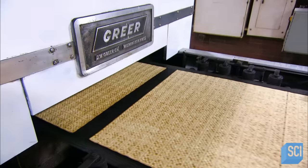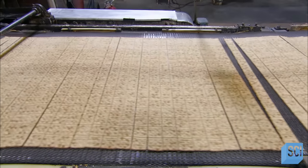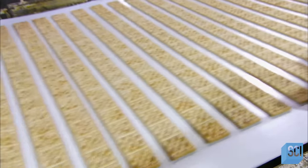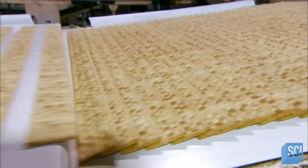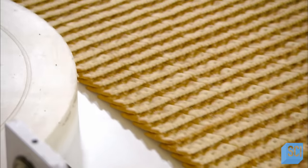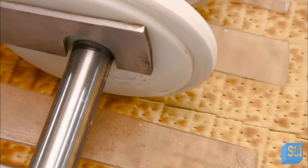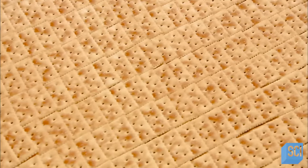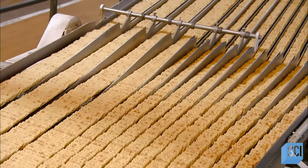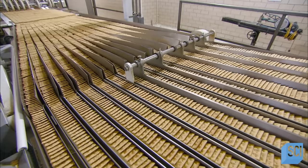As the sheet of baked crackers exits the oven, a roller breaks it into rows. The rows then run from one conveyor belt to the next, stacking like roof shingles. Alignment wheels keep them straight until the next set of wheels gently breaks the rows into individual crackers. Each row makes its way through a series of gates that guide it onto a track leading to the packaging equipment.